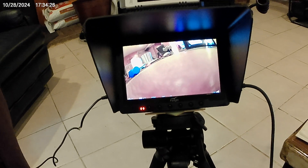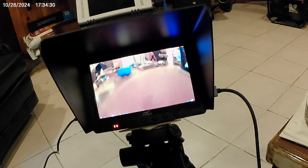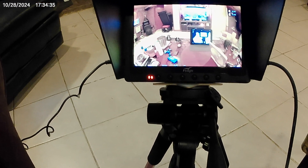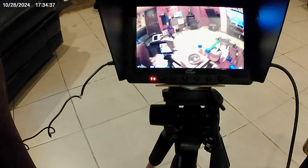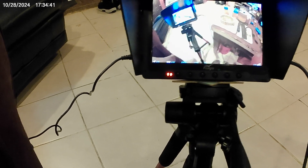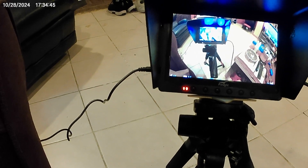We got a really nice picture — much better than the RunCam with the analog. Definitely very nice, looks really good.